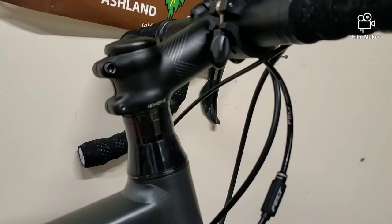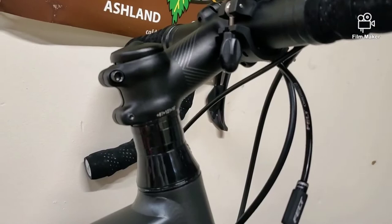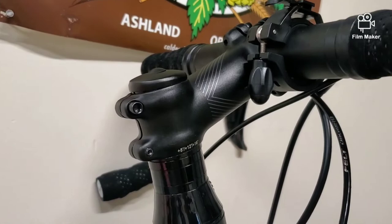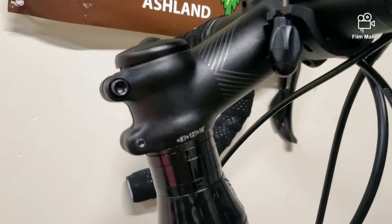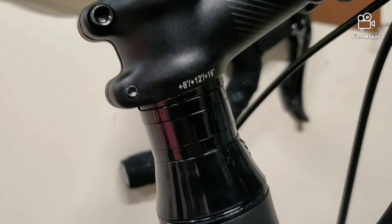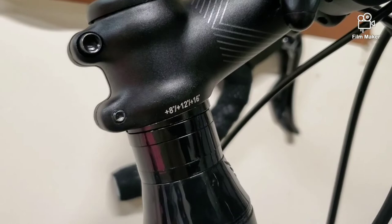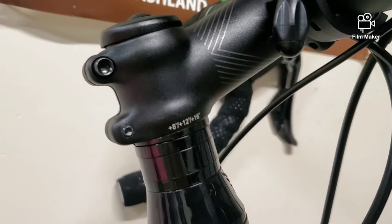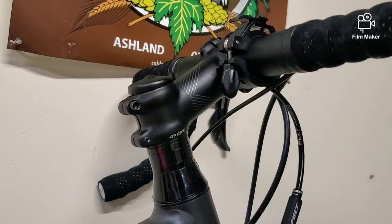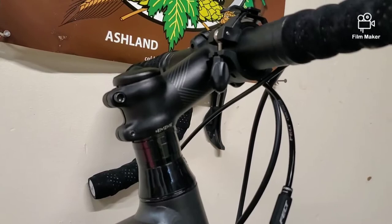Everybody knows the stem can be flipped upside down to get negative drop, but one cool thing this stem has is there's actually a little built-in spacer inside the stem itself. Where it says plus 8, plus 12, plus 16 — depending on how you turn that spacer, you can get up to 16 degrees of rise. You can actually see it angled up at the bottom here. I currently have it set to the plus 16 because I have a lot of hills. Not a lot of people want to mess with spacers or cut a steerer tube or invest money into a different stem, so it's a nice feature that gives you wiggle room to dial in your ride to your personal style.